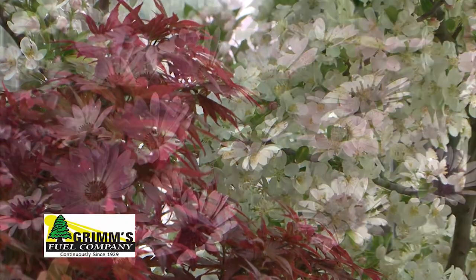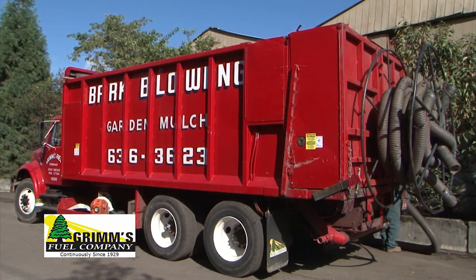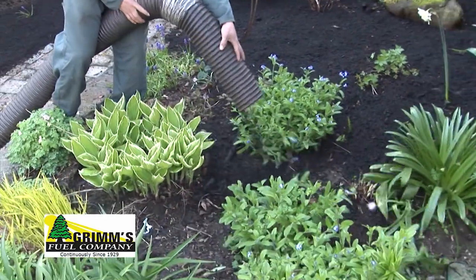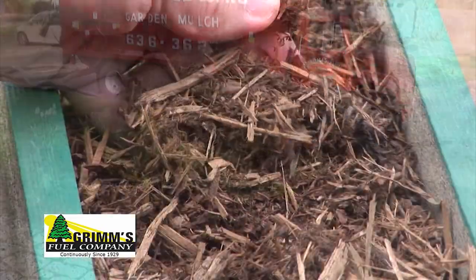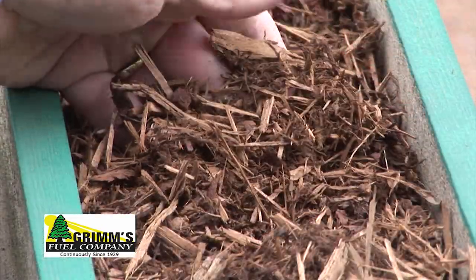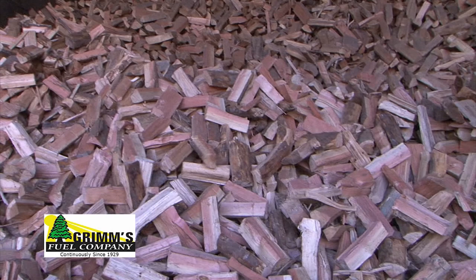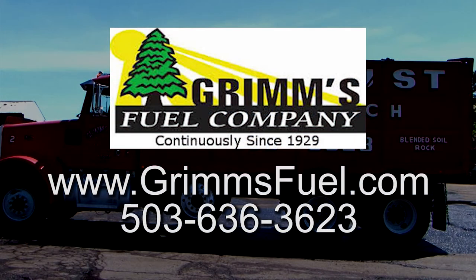Since 1929, Grimm's Fuel has powered great gardens around our area. With our comprehensive composting and yard debris services, we can apply quality garden mulch, compost, and blended soils with our experienced crews and trucks, including landscape rock and bark products. We are proud of our industry-leading, state-of-the-art composting facilities. We also can take care of your fuel oil and firewood needs. Grimm's Fuel, building great gardens since 1929.